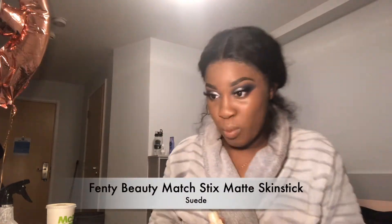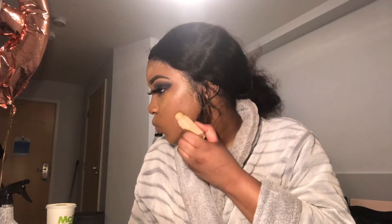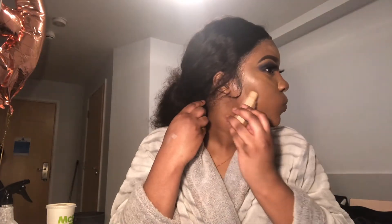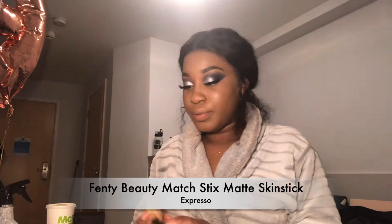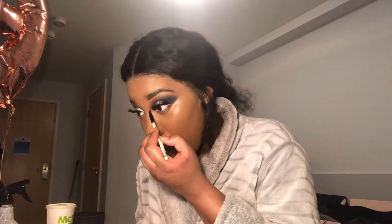I'm going to use my Fenty Beauty Matchstick Concealer in Suede to highlight my face. Then I'm going to take a little bit of my LA Girl Pro Concealer in Toffee and place that under my eyes, on the top of my lip, my chin and my forehead. I'm also going to use my Fenty Matchstick Concealer in Espresso to contour my face. When contouring my nose, I like to use a smaller brush to get the shape right, then a smaller beauty blender to blend it out before contouring the rest of my face.